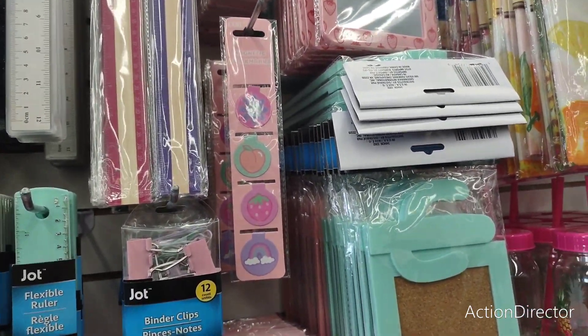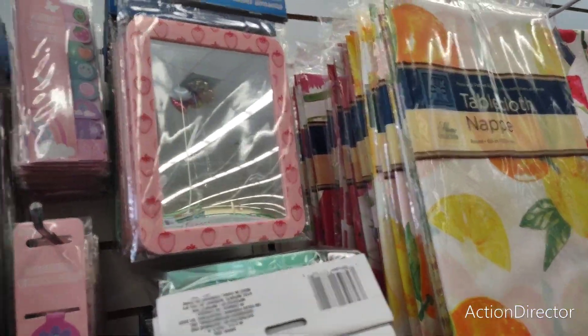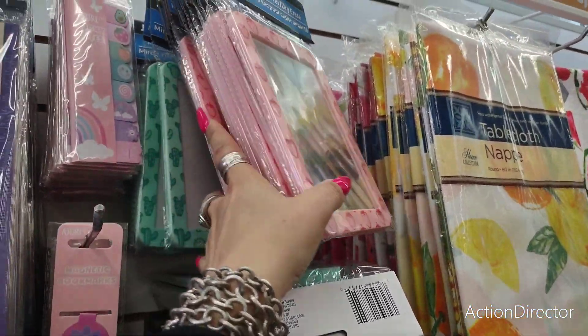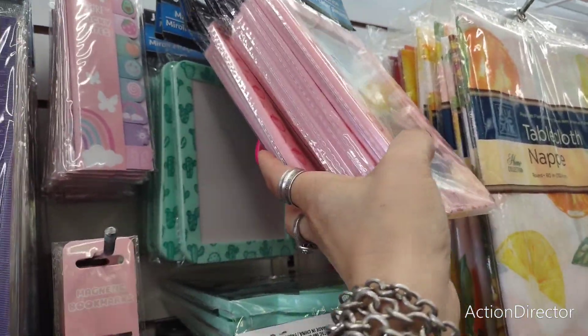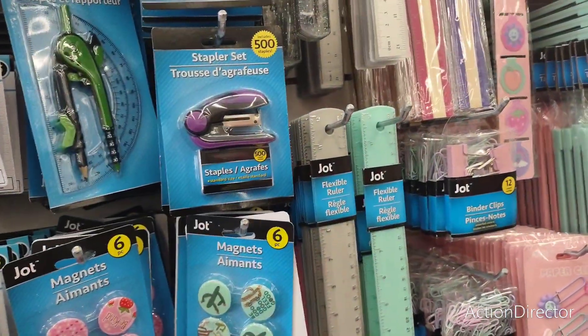Magnetic bookmarks — those are adorable. Look at the sticky notes. And then these little mirrors, magnetic again. If you want to see how you look in the kitchen, put it on your refrigerator.